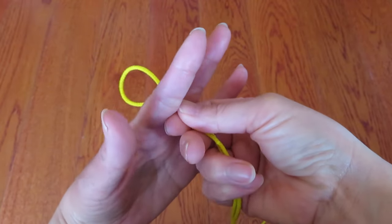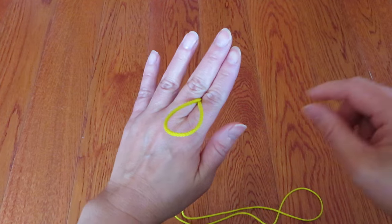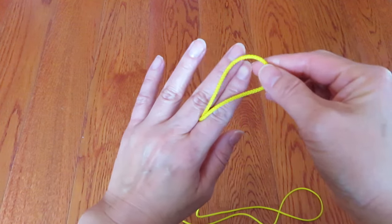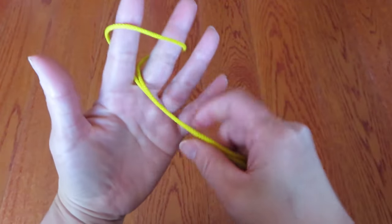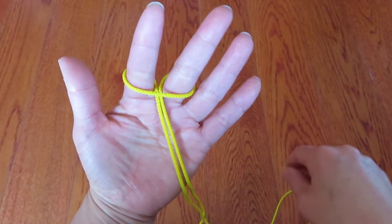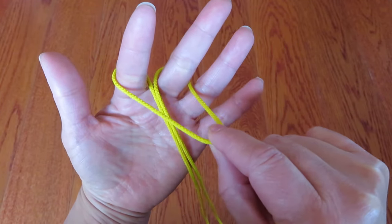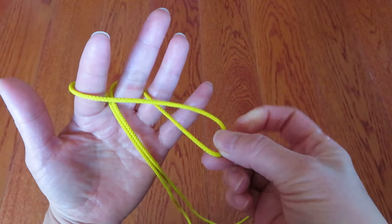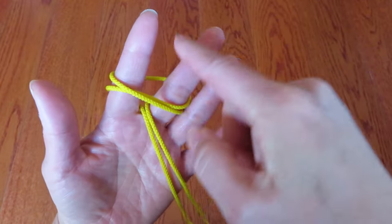First, pinch one end of the loop in between your pointer and middle finger. On the back there is a loop — bring that loop and hang it over the pointer and middle finger like this, and pull the long string. Now there is a horizontal string right here. Pull the string and twist it over to the pinky, and hook that loop onto the pointer and middle finger again.